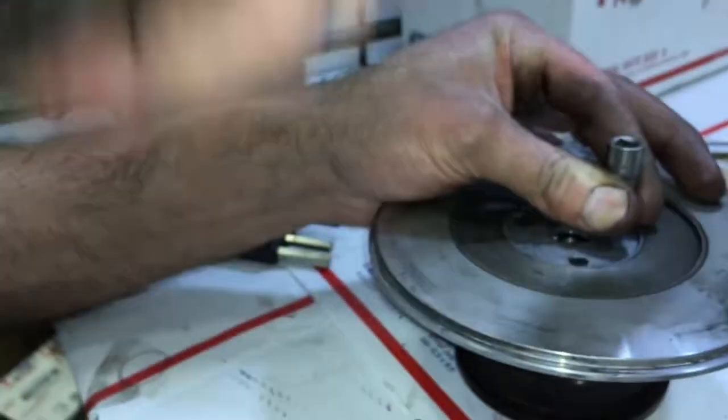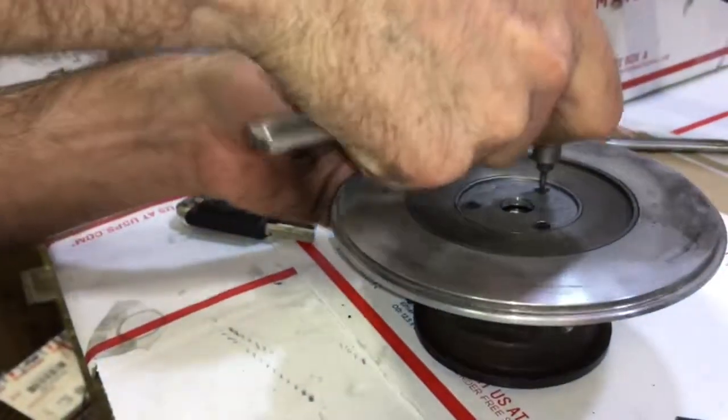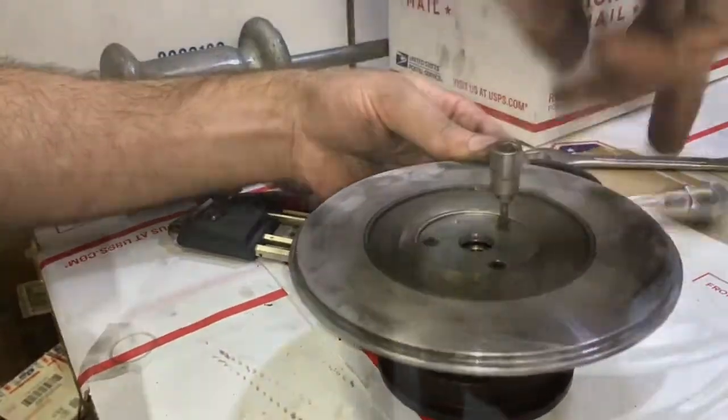If you have a problem removing the bolts that hold down the seal plate, you can tap in a star bit rather than using the allen keys. This will help free it up a little bit and it's a lot easier to remove and reinstall if you want to reuse those bolts.